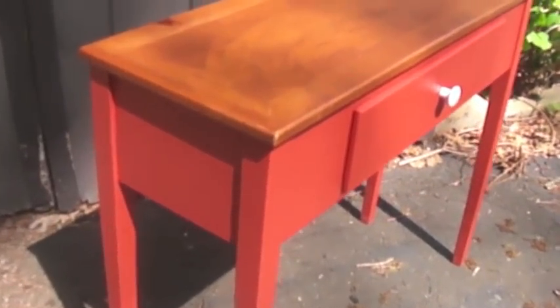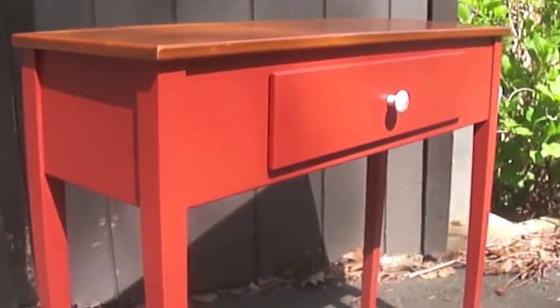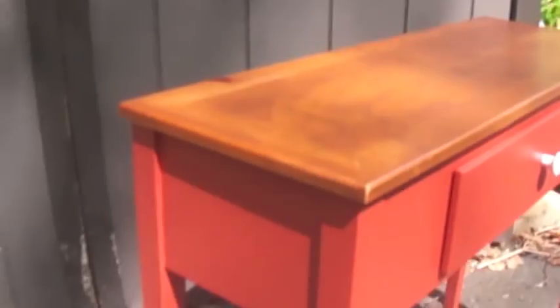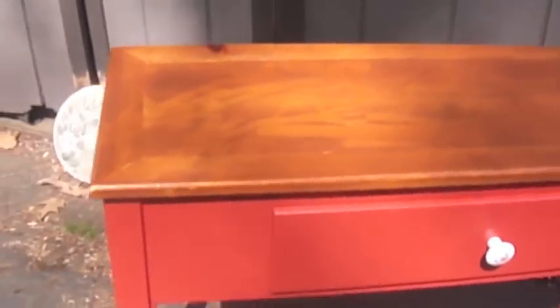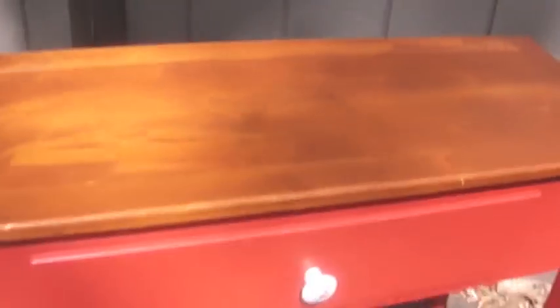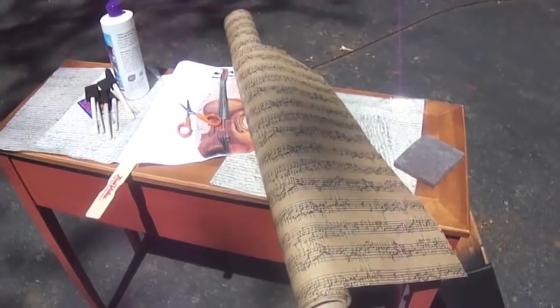Here's the table we're going to decoupage. We'll do something pretty easy today — I've got to go to the hardware store to get some paint, but this was a really nice little side table that was given to me. We're about to decorate it; we'll go get some supplies and show you how to do this.